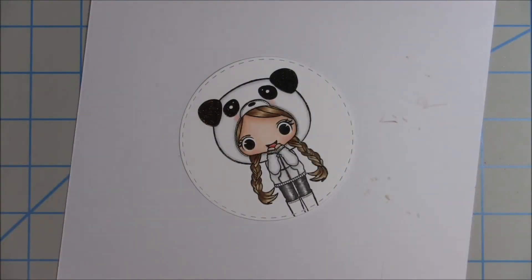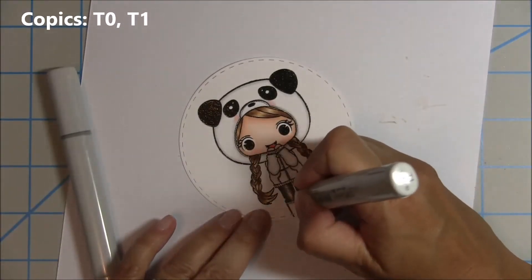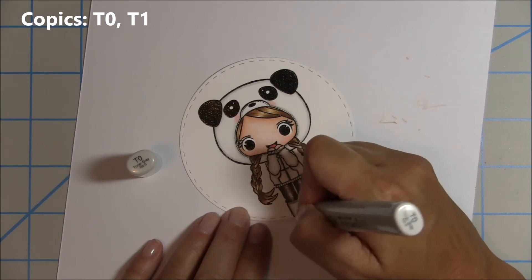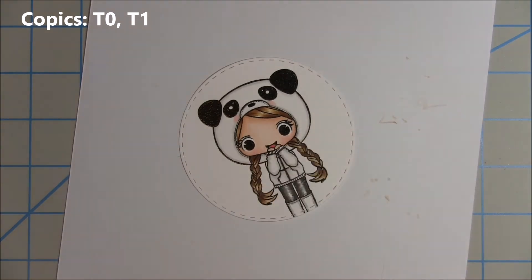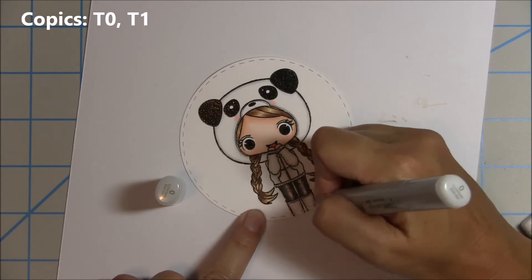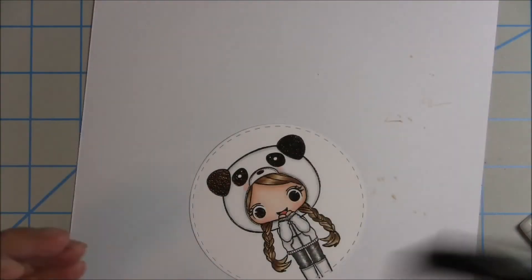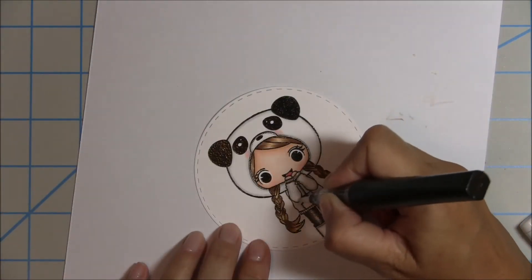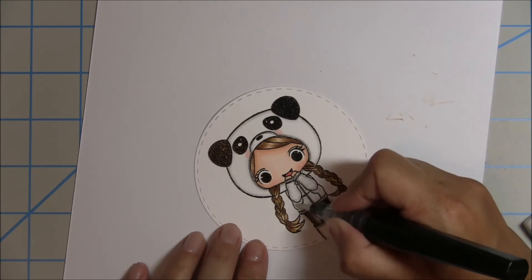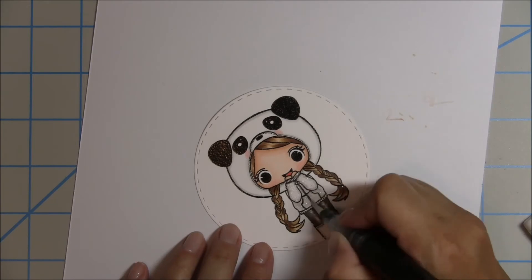For the boots I'm going to use the same two colors as for the hat and jacket because I want the boots to be white — I'm sticking with the black, white, and pink theme for my card. I'll blend it out with the colorless blender just like I did with the hat and jacket. Then I decide to add some sparkle using my Spectrum Noir Sparkle Pen to go over the entire jacket to give it that extra bling.